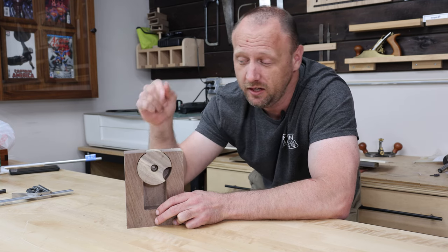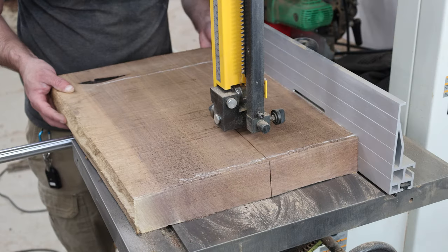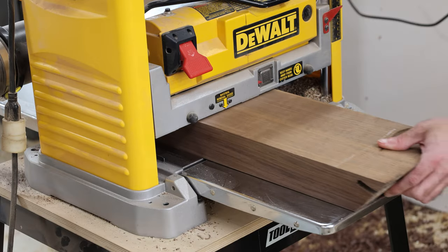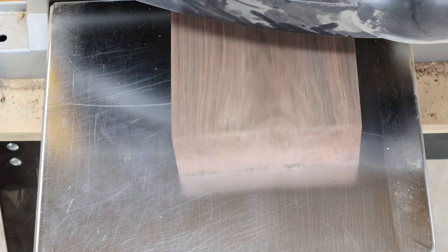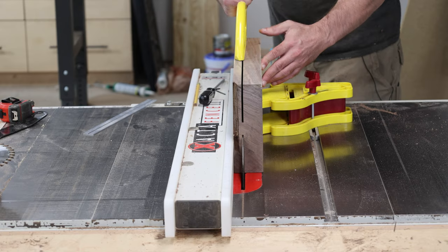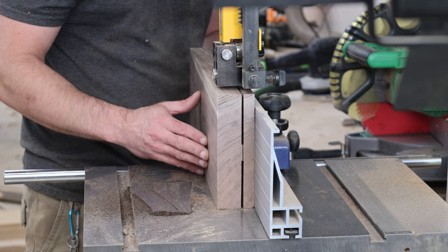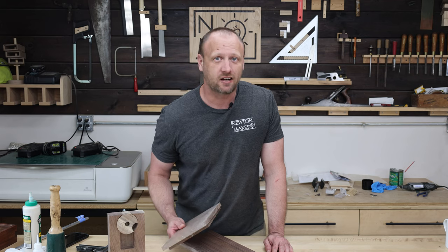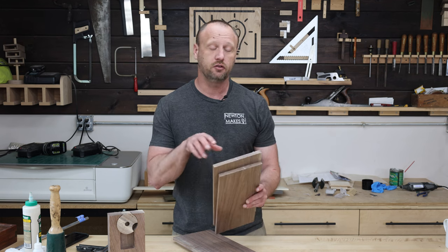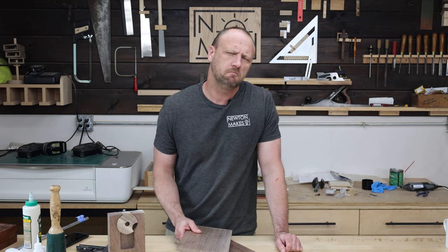The mechanism looks pretty good. Now I need to make a carcass for this to sit inside of, which means milling some lumber. I let my work pieces acclimate overnight, came back today, and re-milled them down to about a half inch thick. Now it's time for the joinery so we can put together our candy dispenser — I'm thinking rabbet joints.